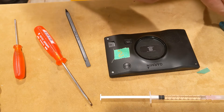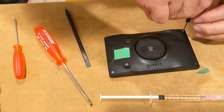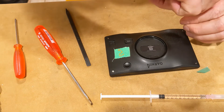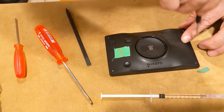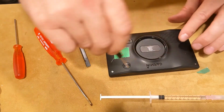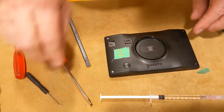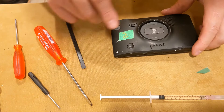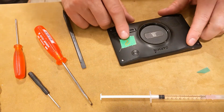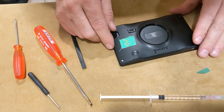Too bad they didn't solder those connections — I guess these things aren't meant to last forever. But I'm really kind of surprised it even lasts as long as it does, because being out in the car with the heat and cold, the thermal cycles it sees, I'm surprised it even works. Still working — I'll leave the question mark on there because I'm still not 100% convinced.